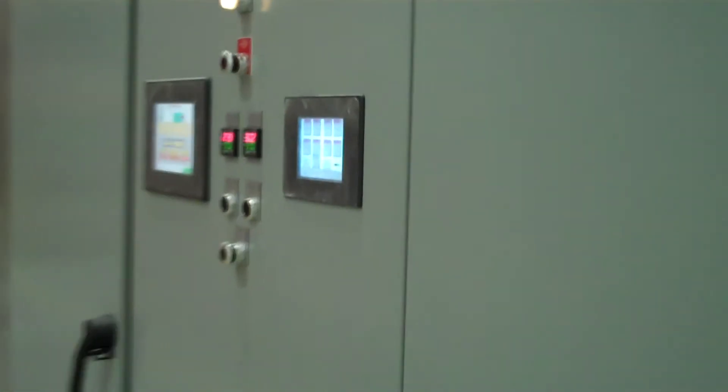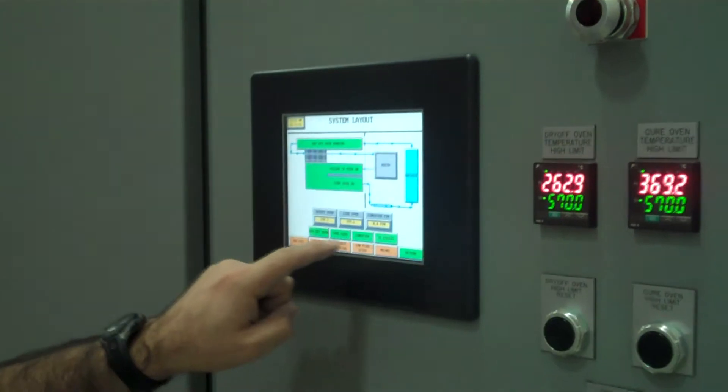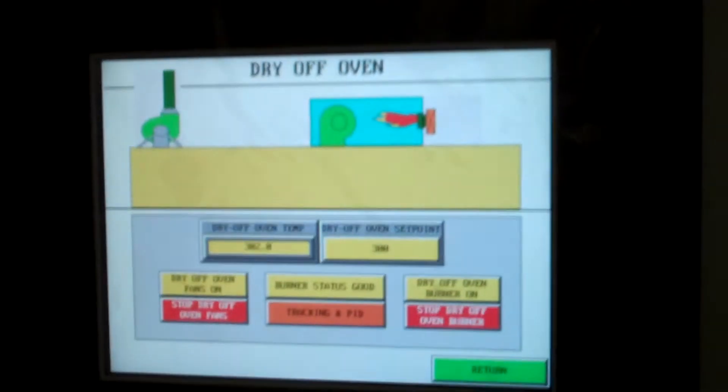Vulcan worked with our Cure oven supplier and they were able to integrate everything into one control panel, so all of our controls for the IR, the Cure, and the Dry-off could all be done through the same user interface, which allowed us not to have to walk all over the system in order to turn things on.